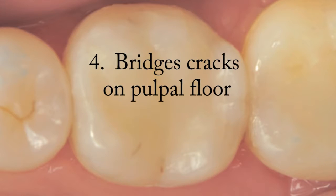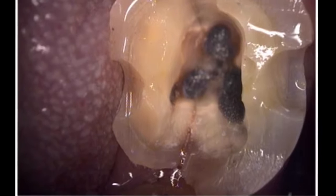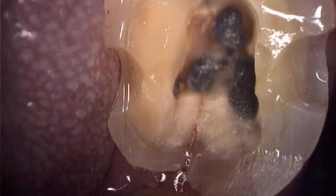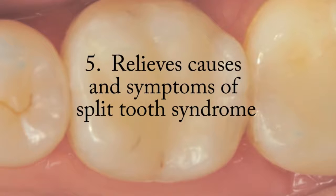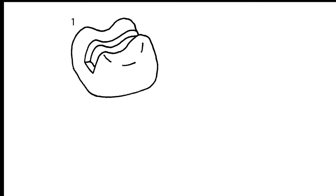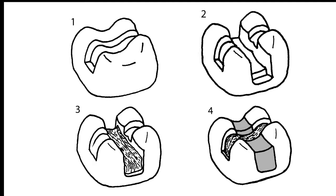Bridging cracks on the pulpal floor: Ribond bridges the cracks that are commonly seen in the pulpal floor of old amalgam restorations. Ribond acts like staples across the cracks and holds the tooth together. Relieves causes and symptoms of Split Tooth Syndrome: Split Tooth Syndrome has been predictably relieved when Ribond has been used as a buccal-lingual cross-cusp splint under the occlusal surface to bridge cracks. The cross-cusp Ribond splint prevents the parts of the split tooth from moving.